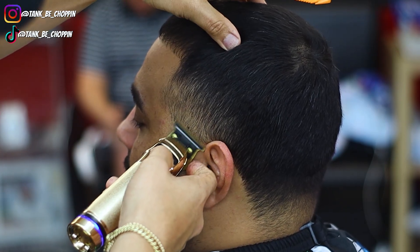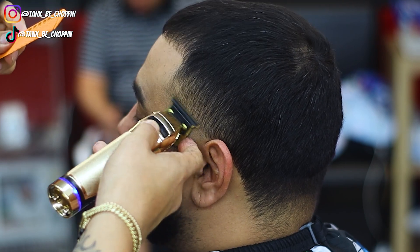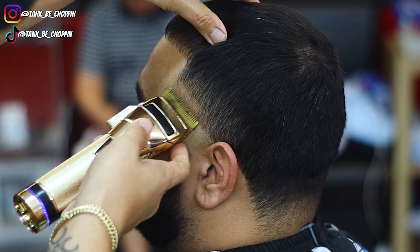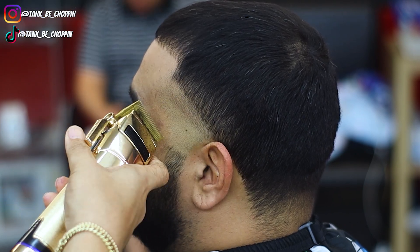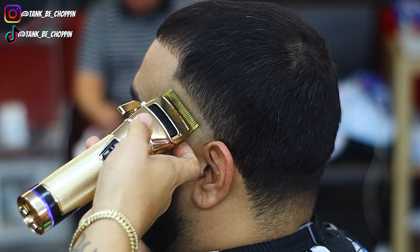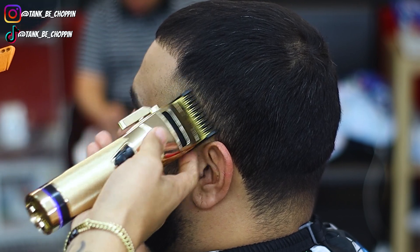Now I'm going to take my trimmers — these are the Snap FX Limited Gold Edition, the new ones — and I'm setting in my initial bald guideline with my trimmers, then I'll follow that up with my UV single foil shaver. Now I'm going back in with my clipper lever open, setting in another section, then I'm gonna close my lever halfway, work my way into this section, and then close it notch by notch until this section blends out.